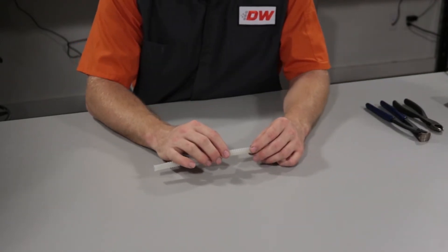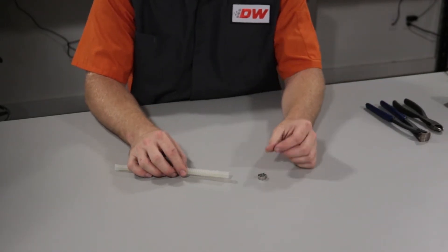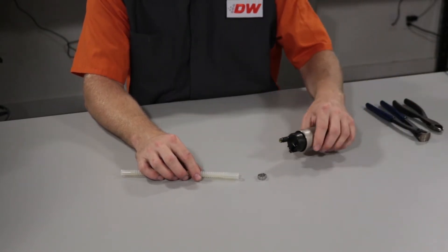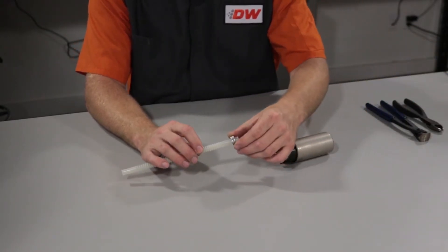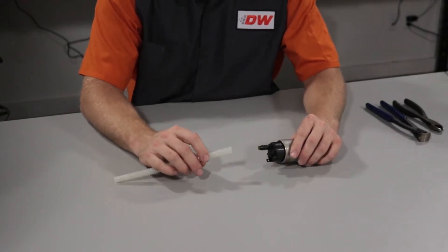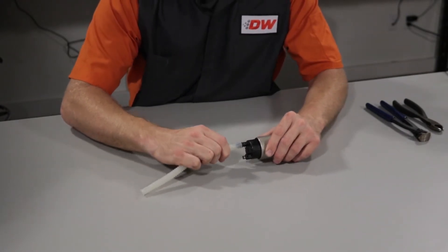When installing the tubing onto the pump, you have a permanent clamp and the tubing itself. On most of these you'll probably want to install the clamp on before, just to make sure it doesn't get stuck, so just go ahead and push it on.